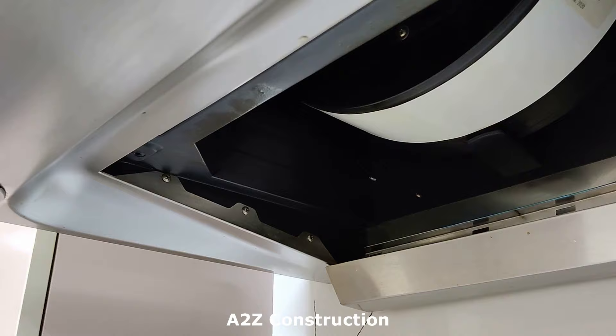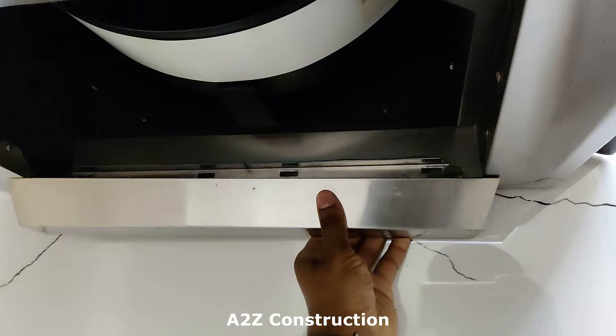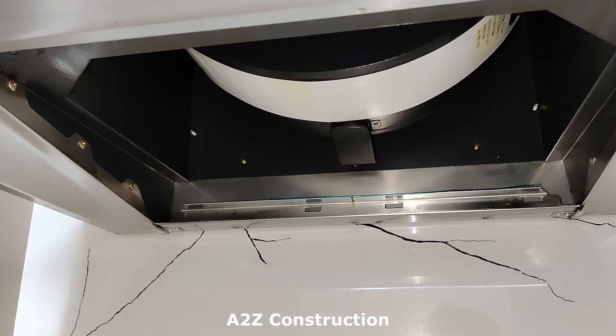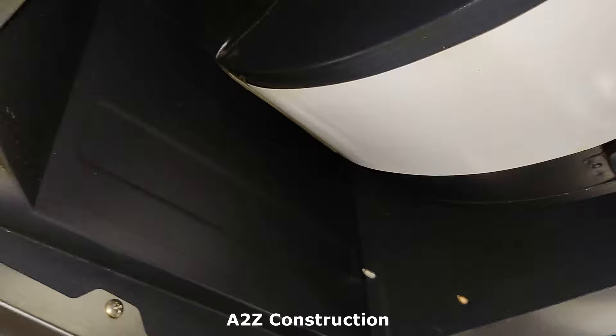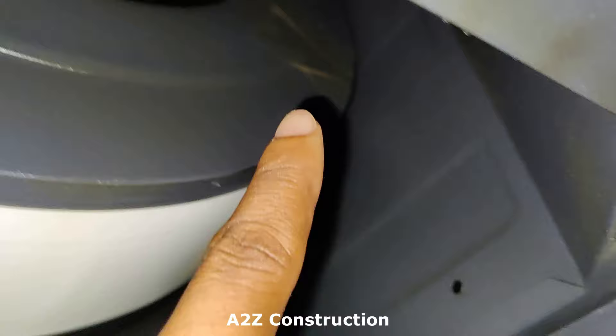Even if you are having a mesh filter, it would be the same process to remove it. Now let me also show you how to remove this oil collector — you just have to push it out on both sides. Let's see if there is any oil collected here. There is no oil residue here because we don't do too much deep frying. Let me show you how it is looking inside — you can see there are bits of oil stains here.